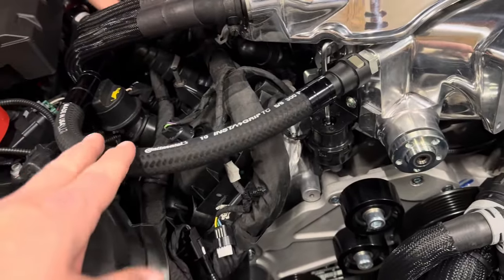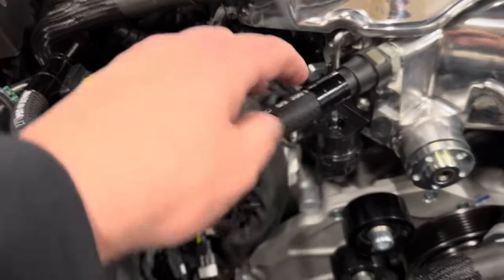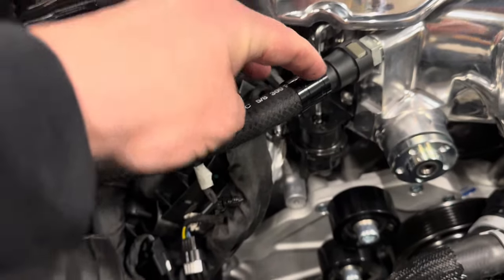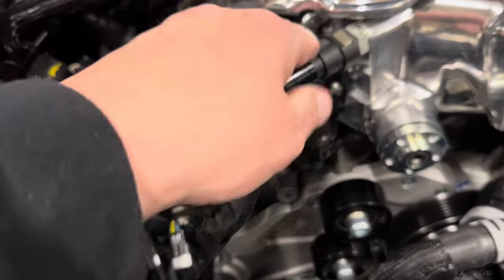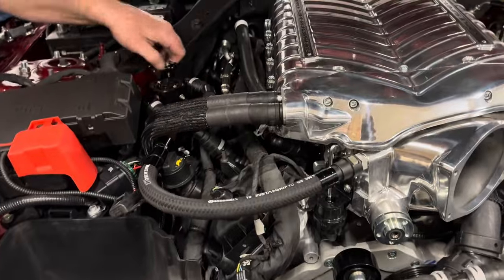This hose is a little long — we're going to cut this down later, probably trim it down about this much, to tighten it up and clean up the front a little bit. They always give you a little extra sometimes just in case.